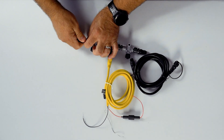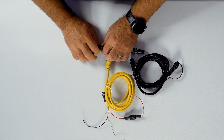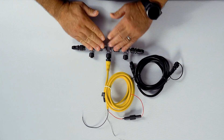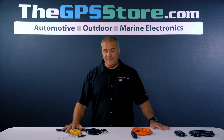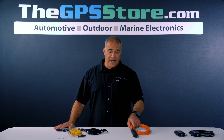Most boats today are coming with NMEA 2000 already installed on the boat, so all you would need to do is extend this backbone if needed. Some boats do not already have them and it's very simple to add.